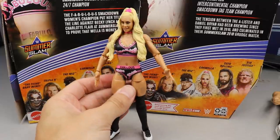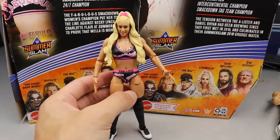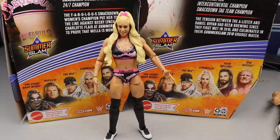I would do a Carmella figure comparison, but I chunked mine out into the yard as you guys saw. So I apologize — no Carmella comparisons. I really do apologize.